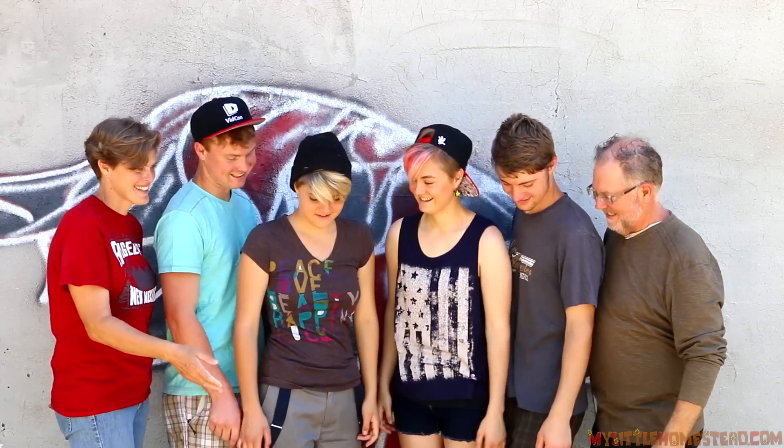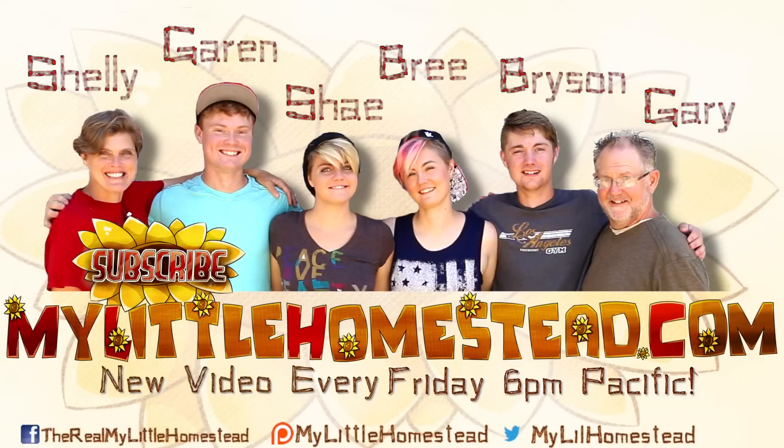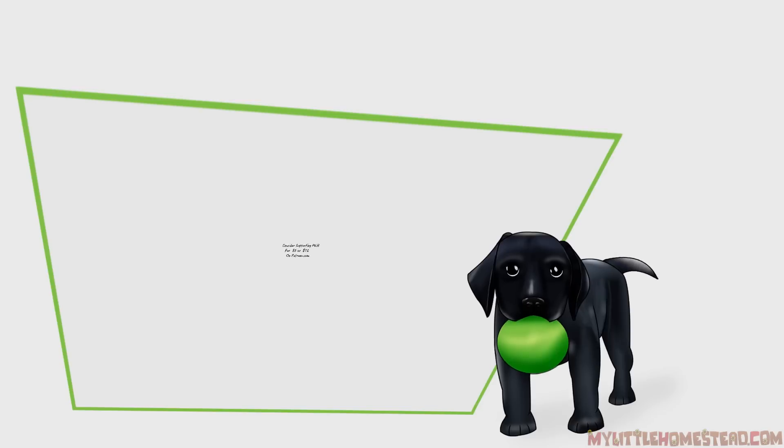Our family moved from the city to the country — thanks for taking part in our adventure. We have new videos every Friday evening. If you would like to help us out, you can like this video, share it, subscribe, or support us on Patreon. See the links in the description. Please consider supporting us on Patreon.